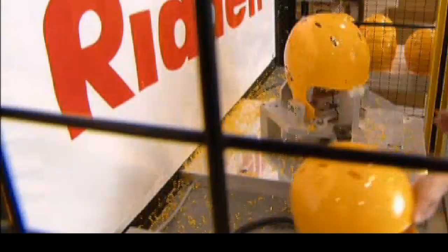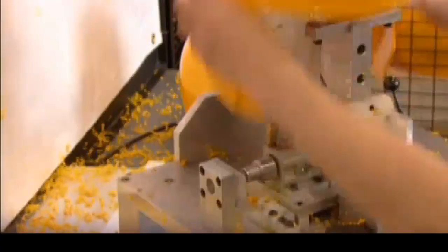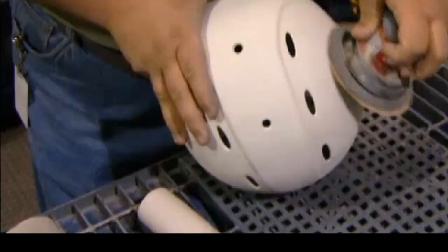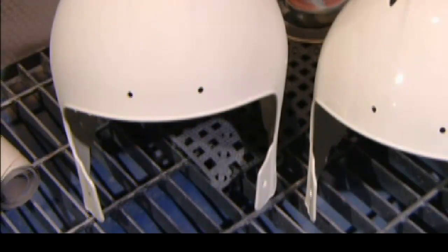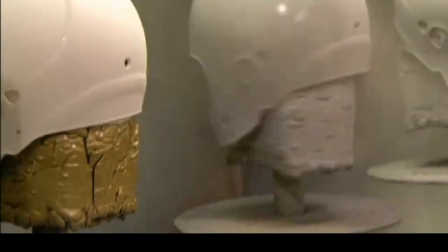A worker collects the drilled shell and moves a new one into position for the robot. The outside of the helmet shell is roughed up with an orbital sander, which preps it for priming and painting. This factory uses a high-grade brand of automotive paint, and it takes three coats to make sure the paint job is rugged enough to survive on the gridiron.